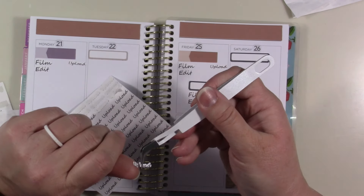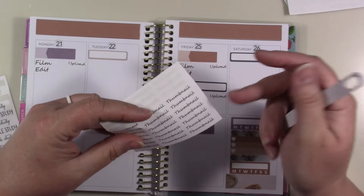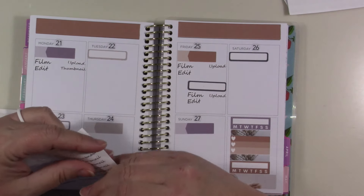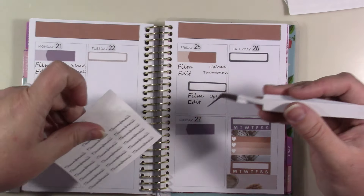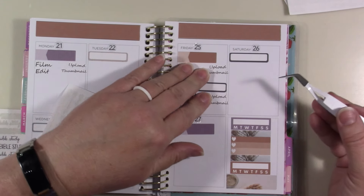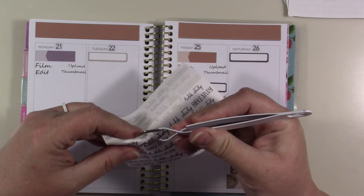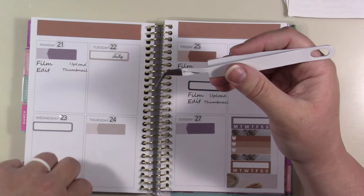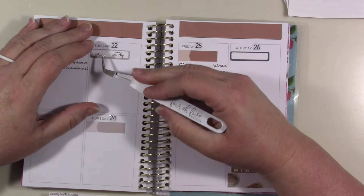I'll probably never stop using a pre-made style planner — like the Happy Planner type — most likely for my family planner or main planner. I'll probably always use that type of thing, whether it's Happy Planner brand or an Agenda 52 or something else. I'll probably always use some sort of already-made planner for my home planner.